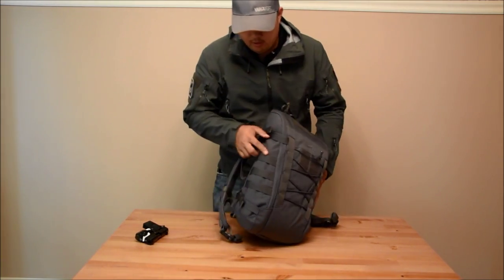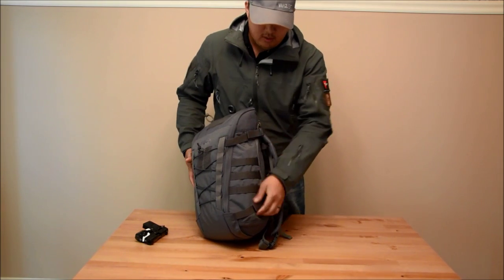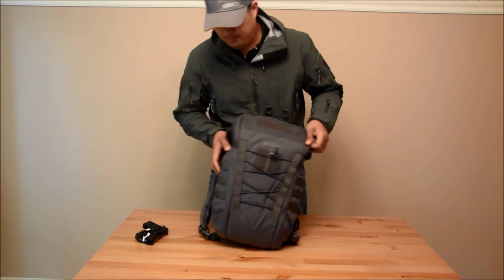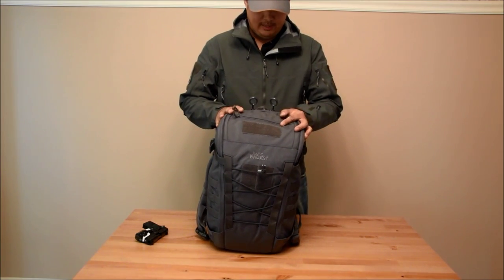You have some MOLLE on the side. If you want to attach something, I'll probably put a bottle holder there to keep the bottle on the side and maybe a small pouch — like an IFAK or something like that.